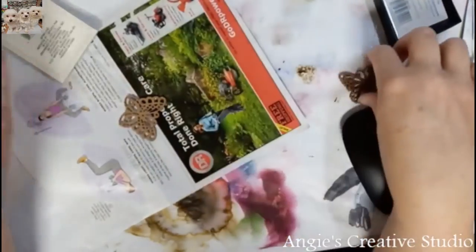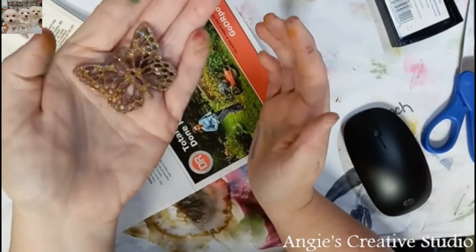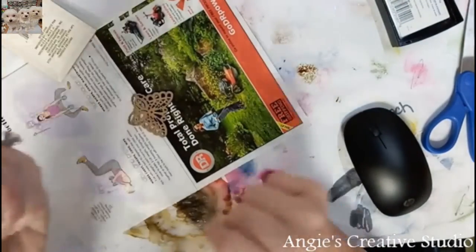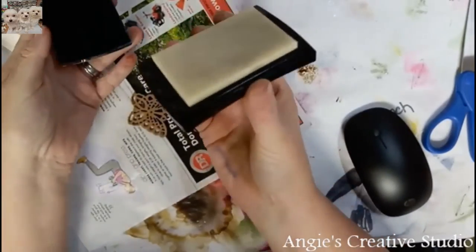I did this one in the griddle embossing powder and I really like how that one came out, so I decided I'd try the green one with y'all. So I've got my clear embossing ink.